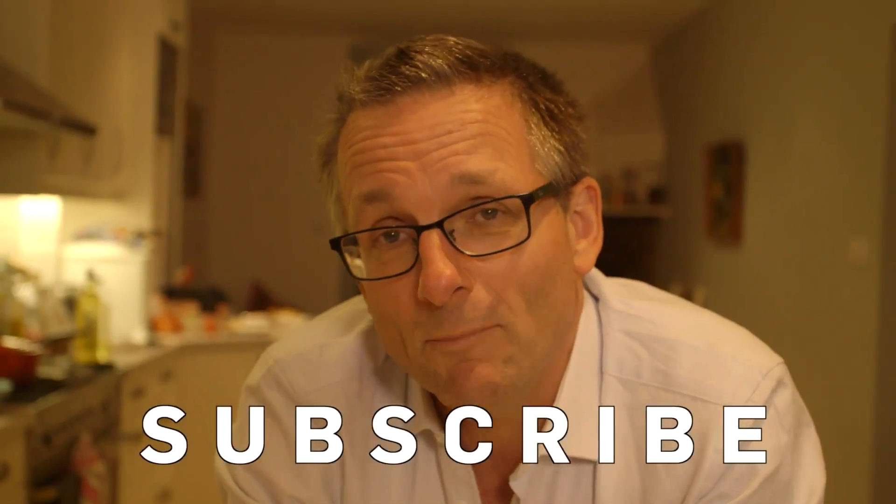Do please leave your comments below. And remember, for more science ideas and tips, subscribe to Brit Lab.